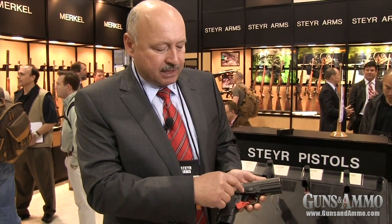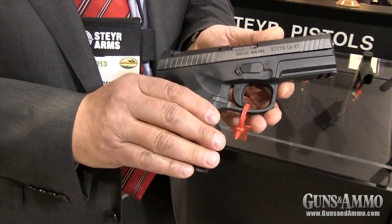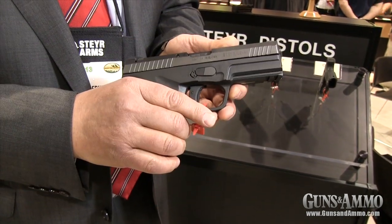All Steyr Pistols have an integral locking system. That means with a simple key you can press this button in and lock the gun so it's non-functional. It can't be loaded nor fired once this lock has been activated.